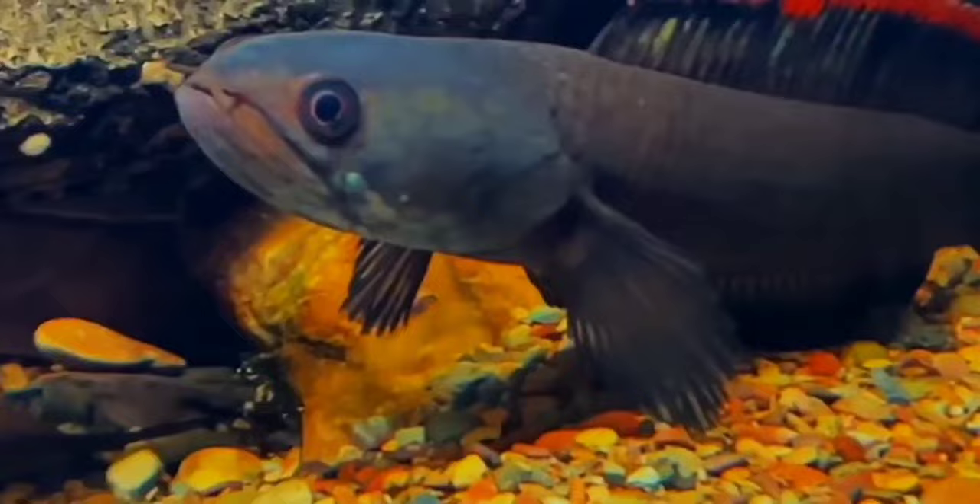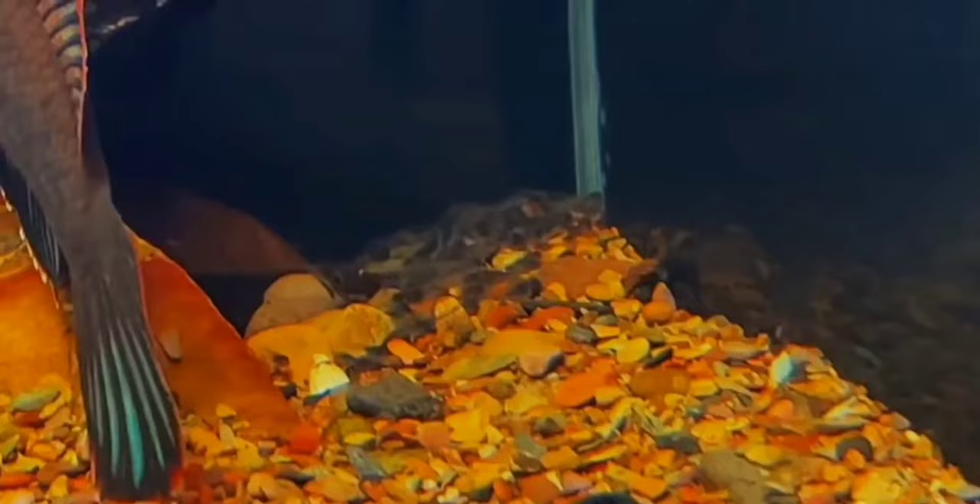Breeding these fish is not so easy. They are known to be excellent parents for their fry — they keep their babies in their mouth, so they are also known as mouthbrooders.